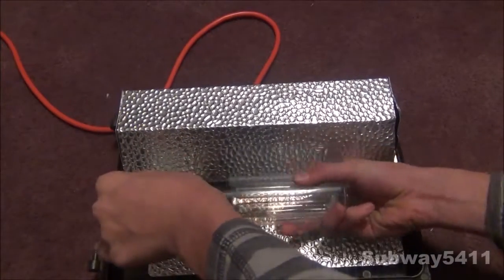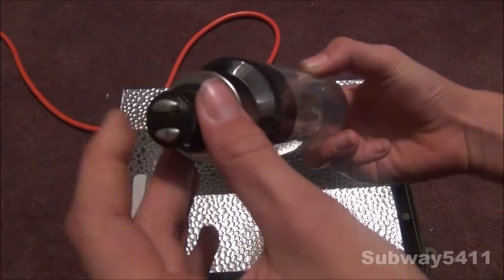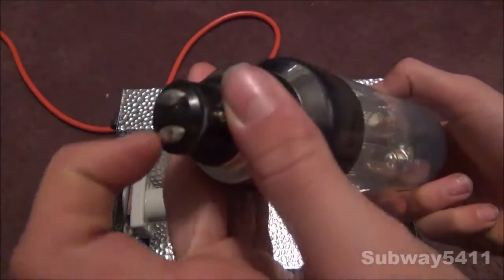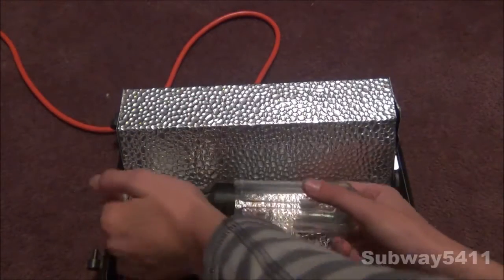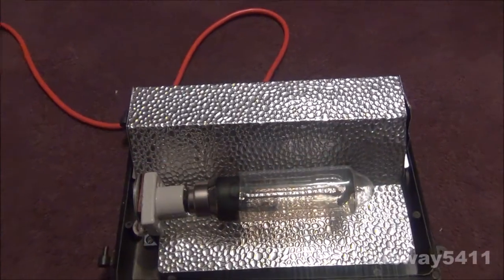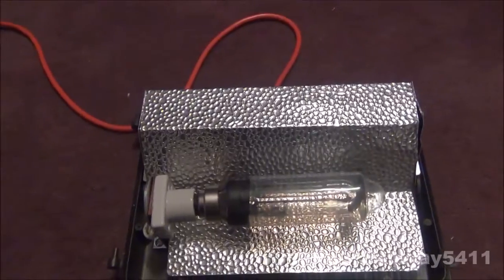You can see on the bulb here - it's quite a neat bulb. Here's just a quick glance at it. It has a bayonet cap for a base. You can just put that in here, and that's basically how it looks when it's open.